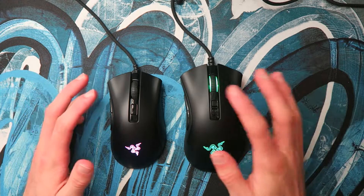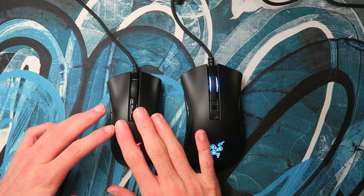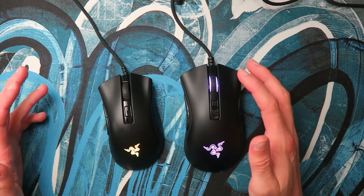Then there's the weight, and some of that comes with the size. The full size DeathAdder is about 82 grams, which doesn't feel too heavy considering its huge size. The DeathAdder V2 Mini is a nice lightweight mouse at about 61 grams, which makes it feel a lot more agile and gives you more control over it.